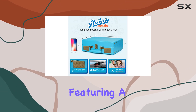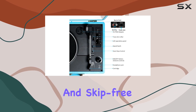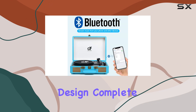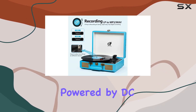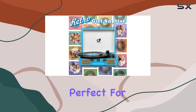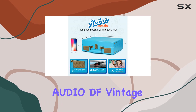The improved turntable system featuring a belt-driven turntable and isolating feet ensures a smooth and skip-free listening experience. The portable and travel-friendly design, complete with a convenient carrying handle, makes it easy to take your music anywhere. Powered by DC 5V via USB, this turntable is perfect for both indoor and outdoor use.